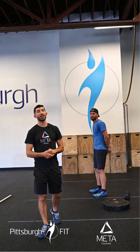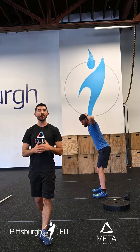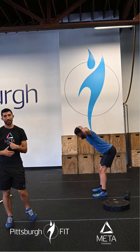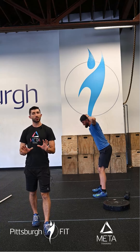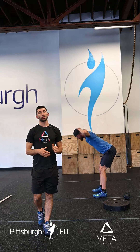Now we're going to move on to 10 prisoner good mornings, 10 single leg glute bridges, and 10 ring rows. For the prisoner good mornings, hands are behind the head, flare the elbows out and bow — exactly like Greg is showing you right now. The knees are slightly bent, not too bent.